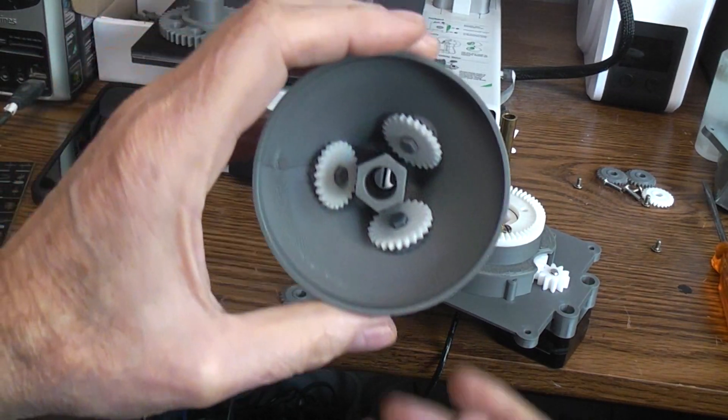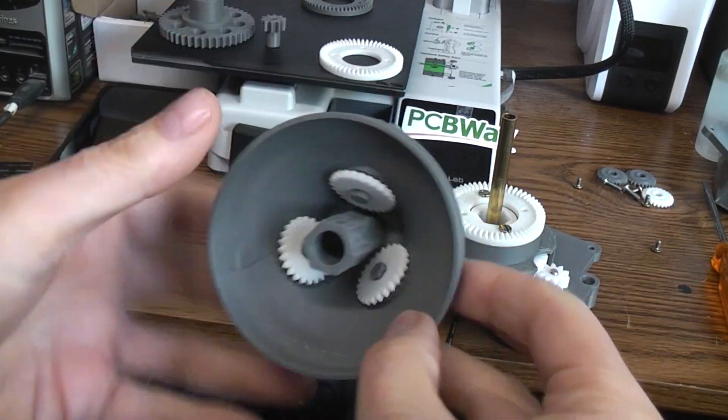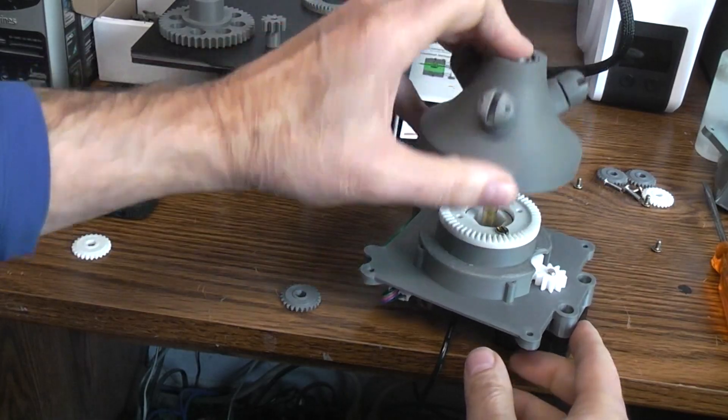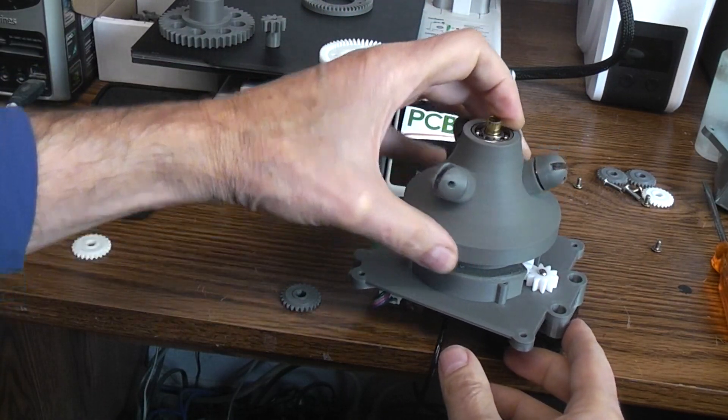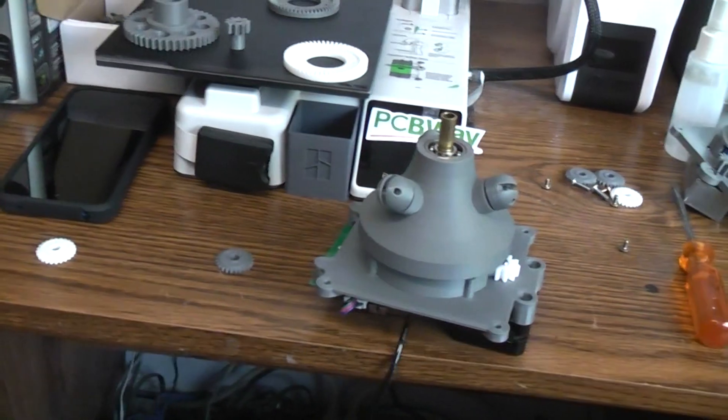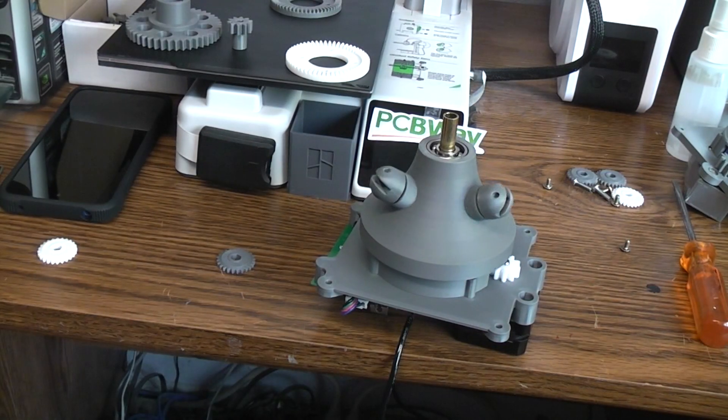All those little gears are connected up onto the bell, and the bell drops down in here like so. Let me plug this in — and there it is going around and around with the bit spinning. So far so good.